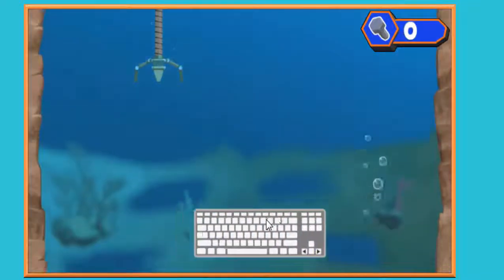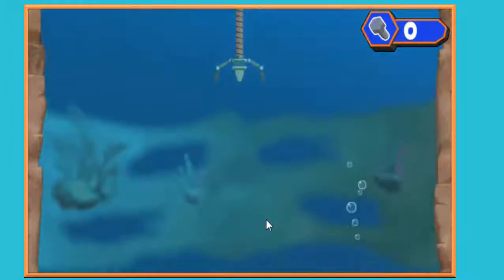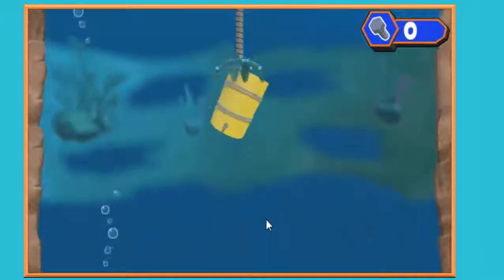Press the left or right key! Watch out for things in Whirly's way! They'll slow her down!